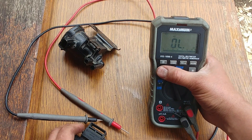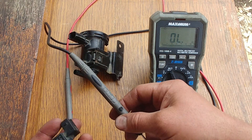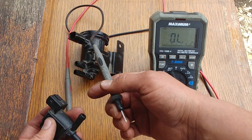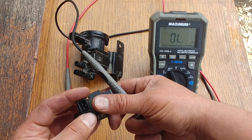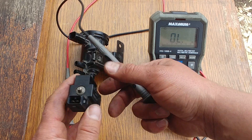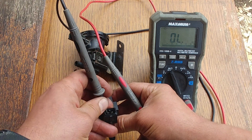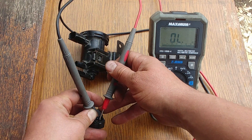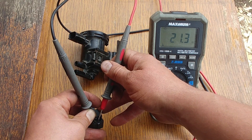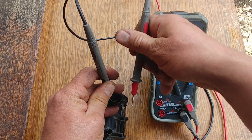Next we'll do ohm readings. Resistance can vary depending on the type of solenoid and the make and model of your vehicle. This one is from Volvo — normally it should be around 30 ohms if the current flowing through the coil is around 4 amps. Don't touch the prongs with your fingers. This one reads 21.3 ohms, and the solenoid from the Dodge which is in working condition...